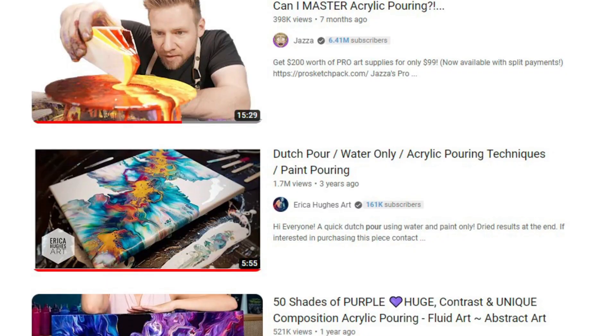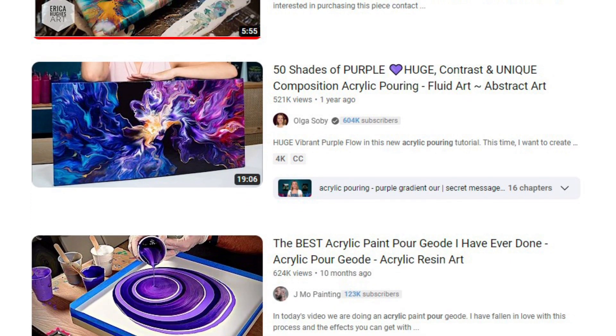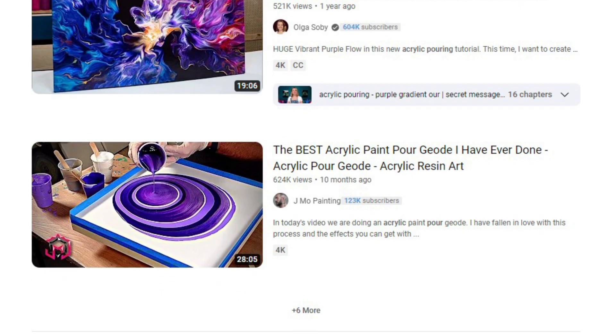I've been an artist my whole life. I've had multiple art degrees. I've taught art at colleges in multiple countries. I've had jobs in multiple industries where I've been labeled artist. And yet, until like a couple months ago, I had never even heard of acrylic pouring. I just happened upon a video on YouTube, and it sent me on a rabbit hole — more stuff ends up in your recommended. So now I'm giving it a shot.